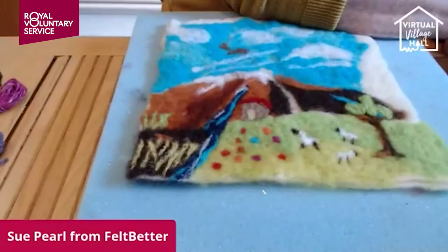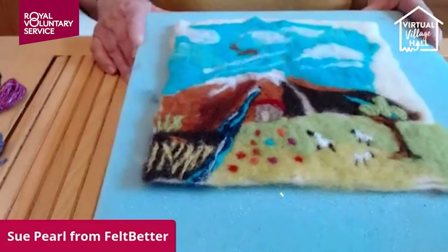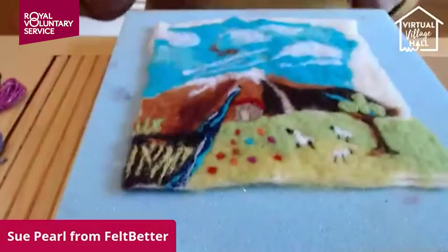If you'd like to make comments there is a comment box, but it might be that I can't quite see it while I'm working, so I will check every so often to see how things are going. So this is one of my needle felted pictures — I've lifted it up so you can see it.